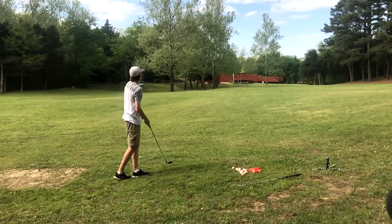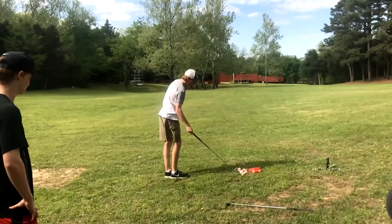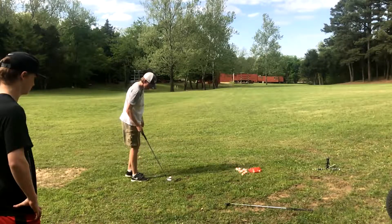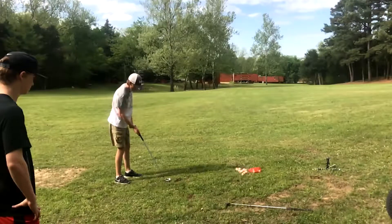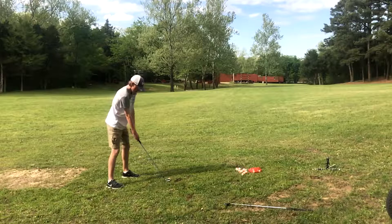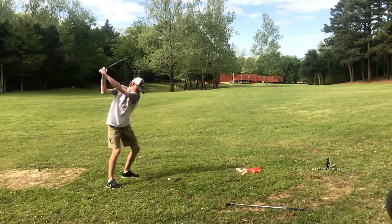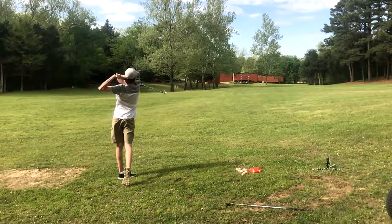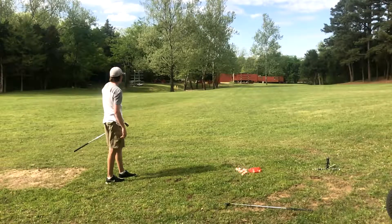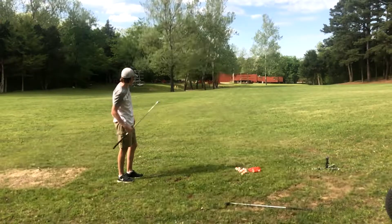This thing feels weird. Hold on, I want to hit one more. That is really bad. Let's go to a blade. So this is my golf club, so I'm probably going to have a little bit easier time hitting it. That went over the green down there — about 160 something.